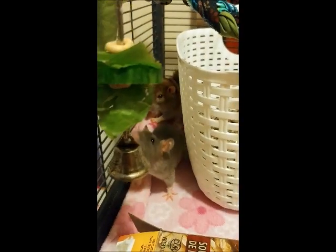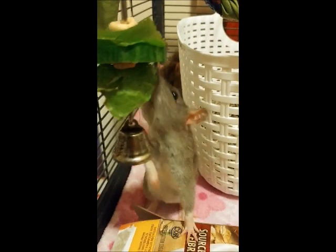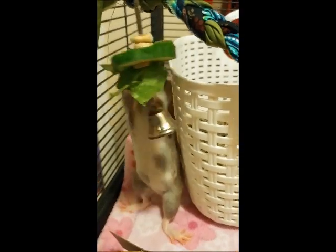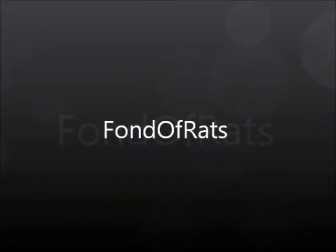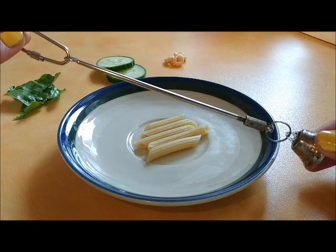Hey guys, welcome to my channel. Today I will be showing you how I use a KT kebab to stimulate and keep my rats entertained. I'm going to be showing you how I use this KT kebab.